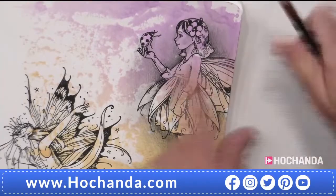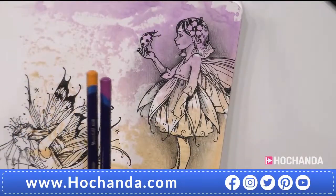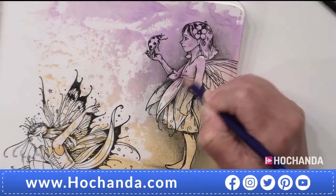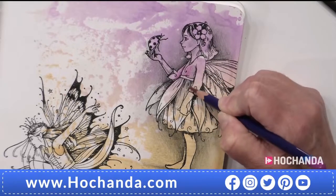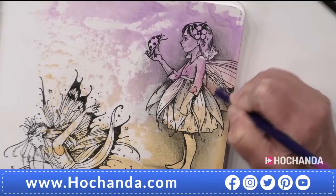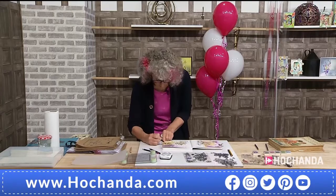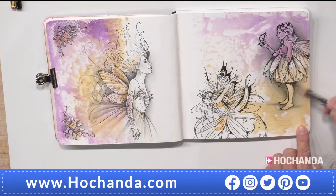Then you can start introducing some colour. These are Derwent Inktense pencils — these are fantastic because you can mix them with water, but I'm just going to use them as a pencil and add a little bit of colour just to her top. How am I doing for time? We've got about 25 minutes. I'm going to layer on even more pencil and get darker still.